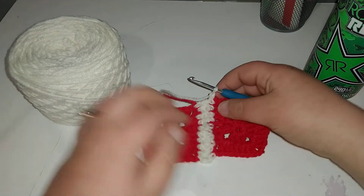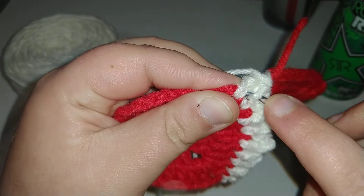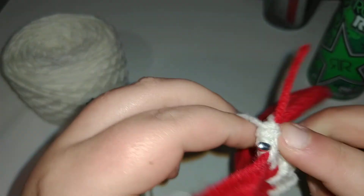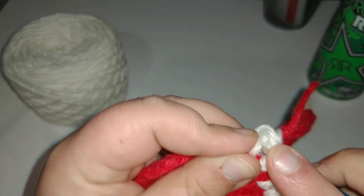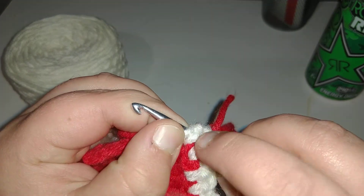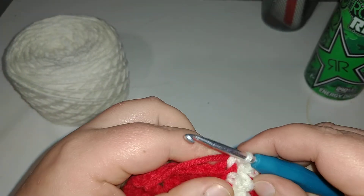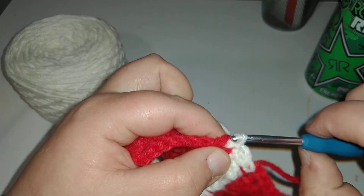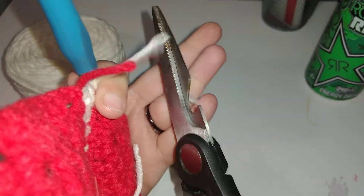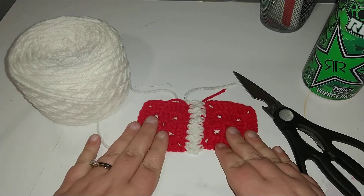There's your ribbon — looks very elegant, I love this look. To finish it, you're going to come into these two loops down here of the ribbon color. Now you have three loops on your hook — you're going to slip stitch. Come into this stitch and slip stitch, chain one, and there's the finished project.